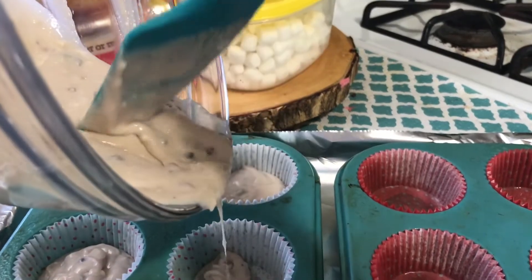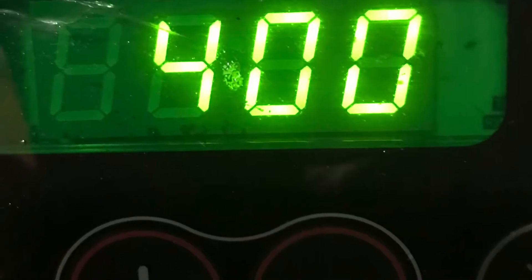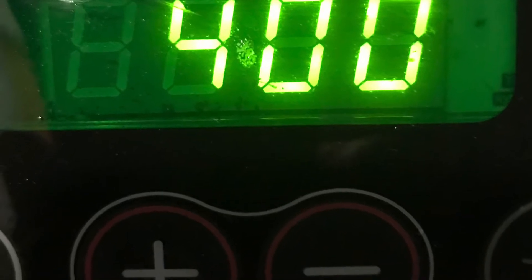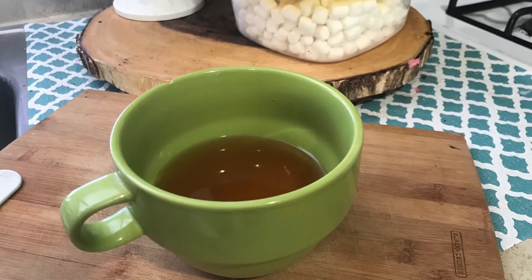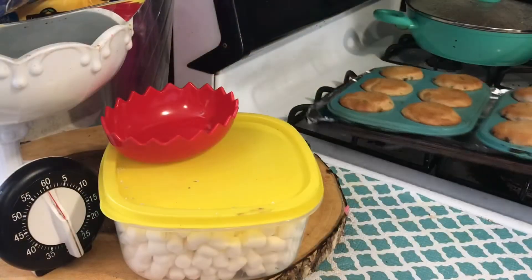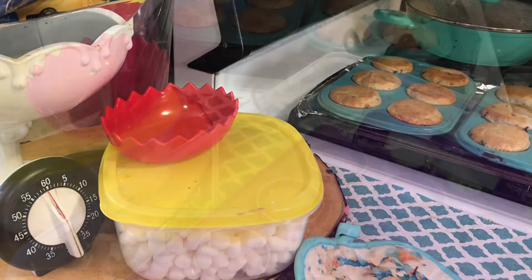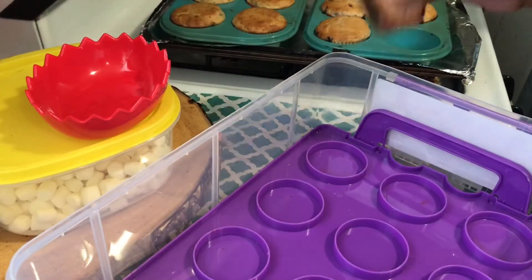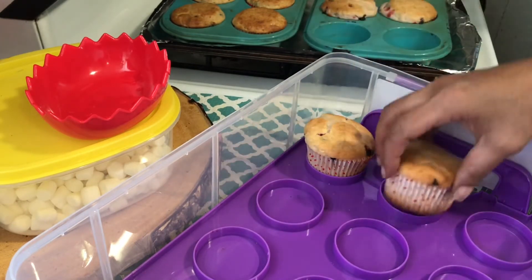After mixing up my batter and filling the baking cups, I bake at 400° for 20 minutes. That gives me 20 minutes to enjoy a nice cup of tea — guys, look out for a video on that as well. After taking them out of the oven, I'll let them cool for several minutes before placing them in cake boxes to go.